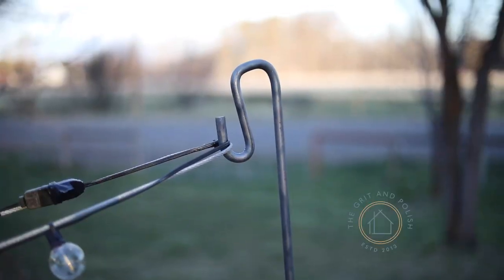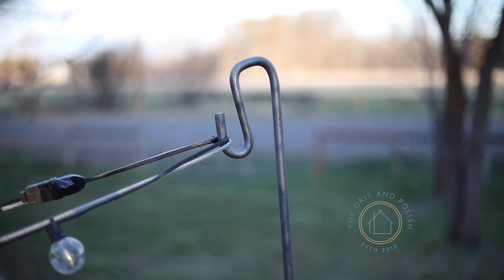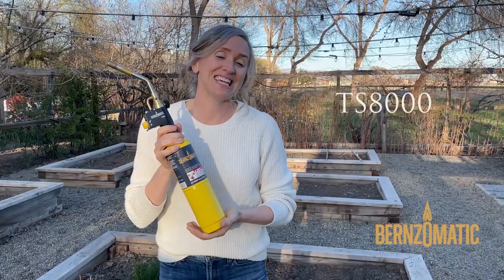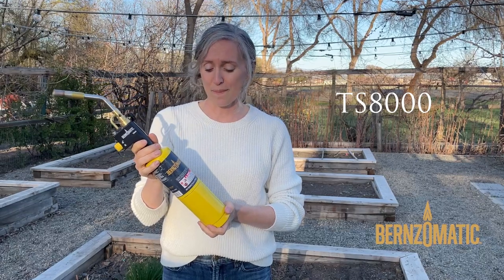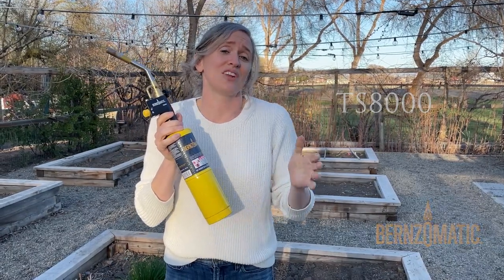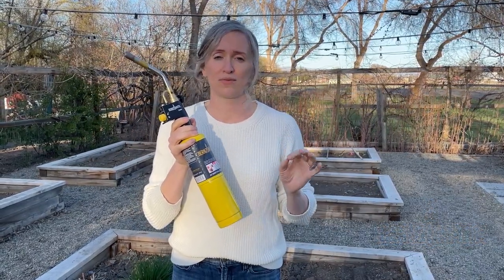Garrett devised a very cool way to hang those. He took a metal rod and bent it into a shepherd's hook. It's a relatively easy DIY — super cute, and a great way to hang things like string lights. He's going to share that with you right now. This is in partnership with Burns-O-Matic. We're using the TS-8000, which is a really powerful torch, and with the MAPP gas it gets even hotter than propane, so it's going to be perfect for this project.